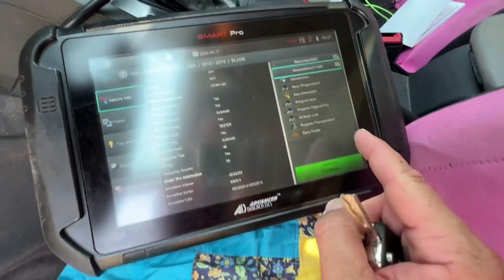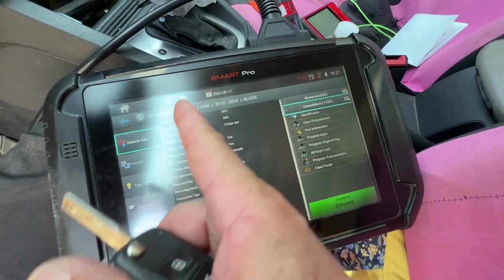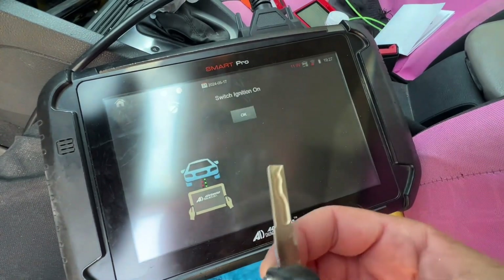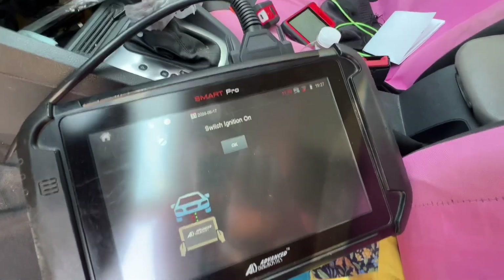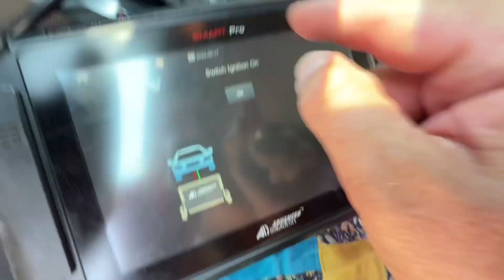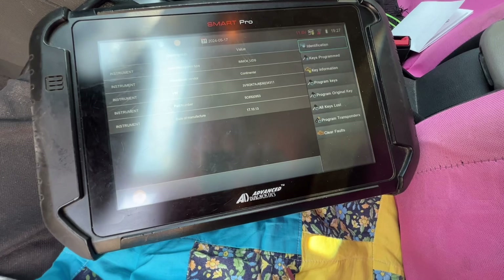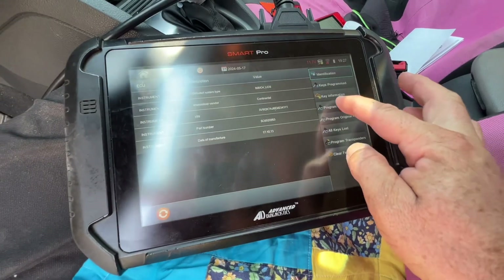Let's go ahead and program the immobilizer. So again, Jetta 2013 and connect. We have the new key and the old key. Let's go ahead and switch on. And let's go ahead and do program keys.